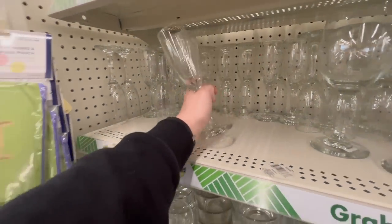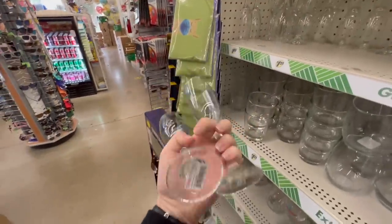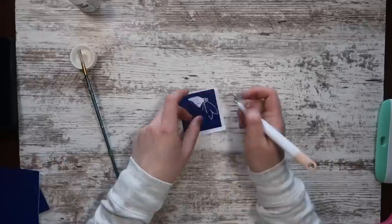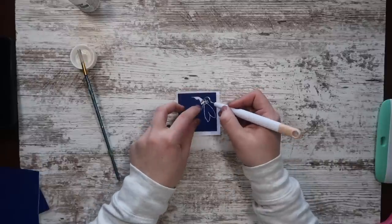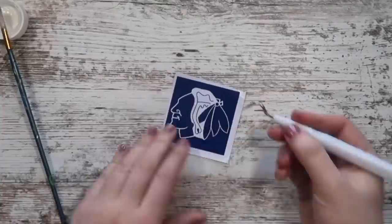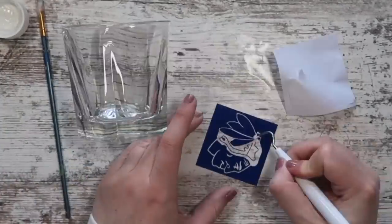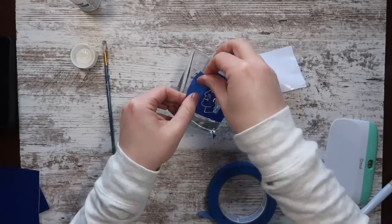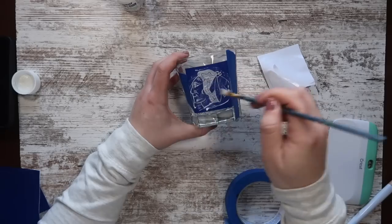I love to take Dollar Tree items and make them look so much more expensive than $1.25 — like these champagne flutes, rocks glasses, or even stemless wine glasses. All you need is a stencil. You can either cut it out on your vinyl cutting machine or use a stencil you purchase at the store. Here I decided to do a Chicago Blackhawks logo. Apply it right to the glass — you can use painter's tape if you're worried about going over any of the lines.